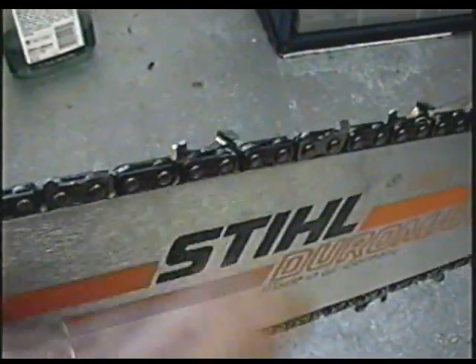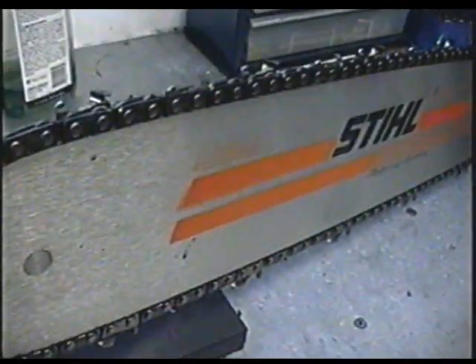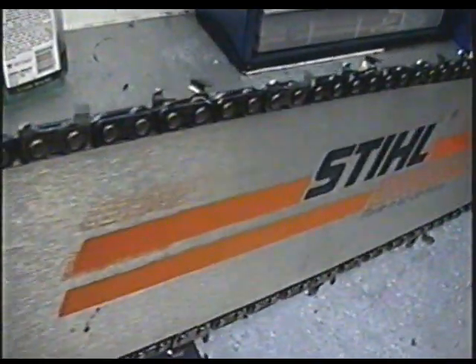My friend had this in some competitions and he's really good at sharpening. His chains are like razor sharp, literally - it's unbelievable. I think he puts over 20 hours just to sharpen a chain.